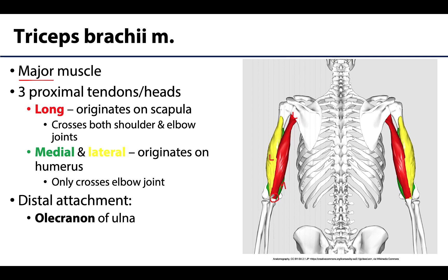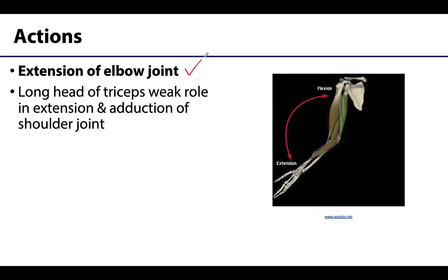Think of the triceps contracting particularly from a flexed position — you can see how it would pull the olecranon, which is posteriorly placed. You can palpate that bump, your olecranon, on your posterior elbow. This will cause extension of the elbow joint, moving back into anatomical position and increasing the angle at the anterior portion of the elbow joint.